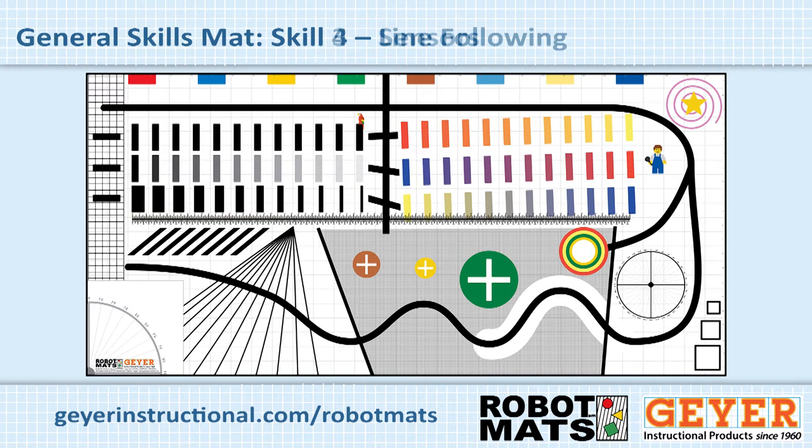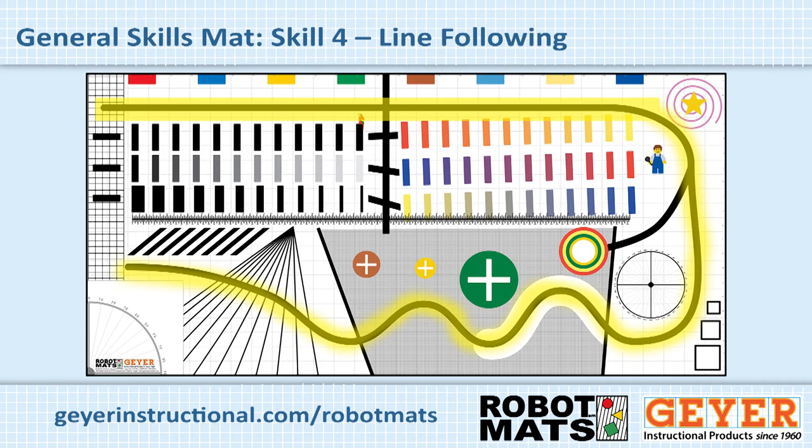The next major skill is line following. There are several programs out there for many systems on how to do that. Start by having your students load the program, build the robot with the recommended sensors, and be able to drive straight on the line even if the robot veers right or left. Once they can do that, move down the line and work on getting the robot to make turns. This is a very complicated part, but it is essential for almost any robotics challenge or competition. Students should work on that until the robot can successfully navigate the entire path.